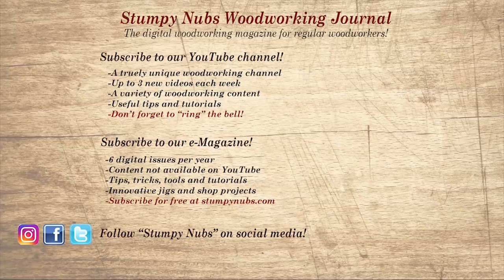Wait, don't go yet! If you're new here, please subscribe and remember to ring the bell — I would really appreciate that. Give us a thumbs up, or better yet, leave us a comment. I always read them. And be sure to check out the latest issue of Stumpy Nubs Woodworking Journal — it's always packed with tips, tricks, and tutorials designed to make you a better woodworker.